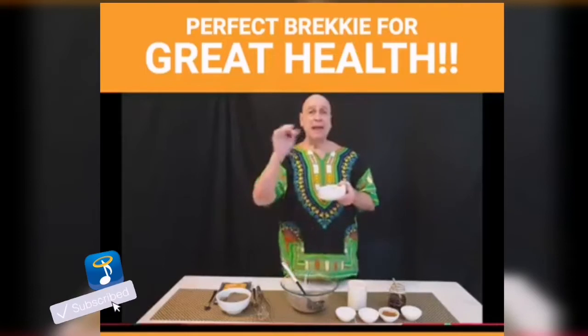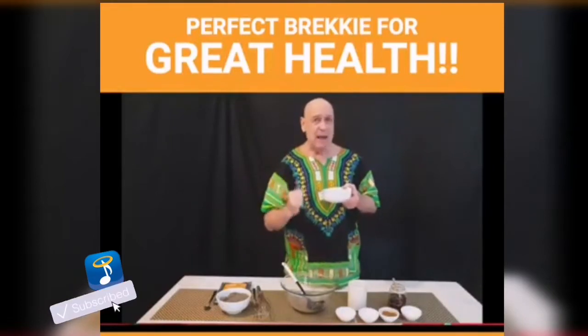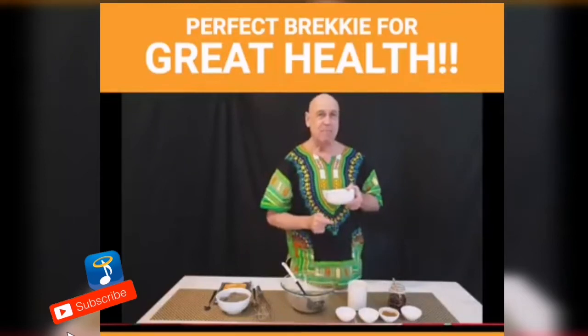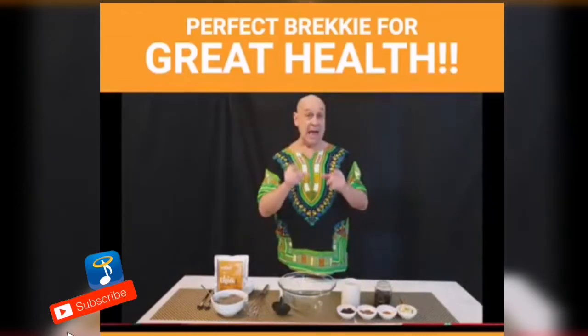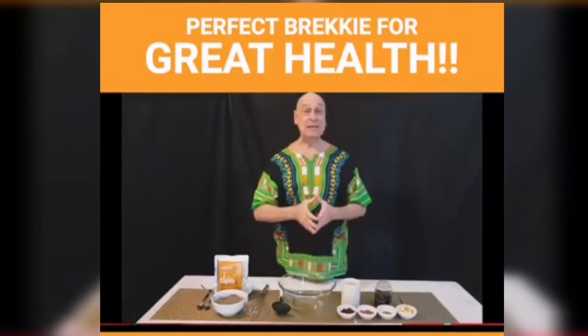This hot cereal will change your life. Listen to me. I'm almost 70 years old and my health is awesome thanks to the food that I eat. The recipe I'm going to share with you right now is one of my very favorite breakfast recipes. So watch carefully. Here we go. I'm going to show you a hot cereal that you're going to love. It's going to change your life.